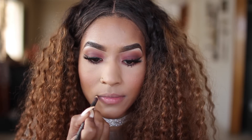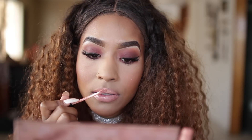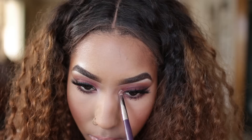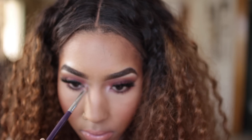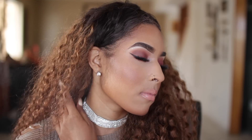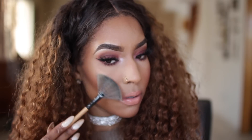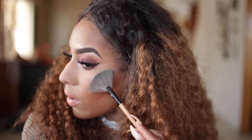For my lips I'm using MAC Spice to line them, then going in with Anastasia's butterscotch lip gloss. I'm adding MAC Dazzle Light in my tear duct to make the eyes pop. I spray my face with MAC Studio Fix Plus spray. I almost forgot to add highlight — I'm using Artist Couture in Illuminati and this highlight is literally everything. That's pretty much it for the makeup!